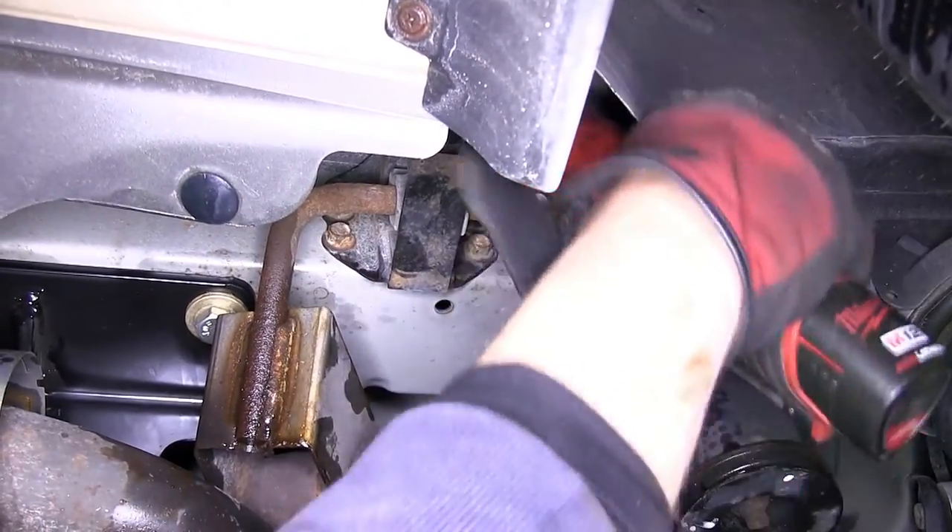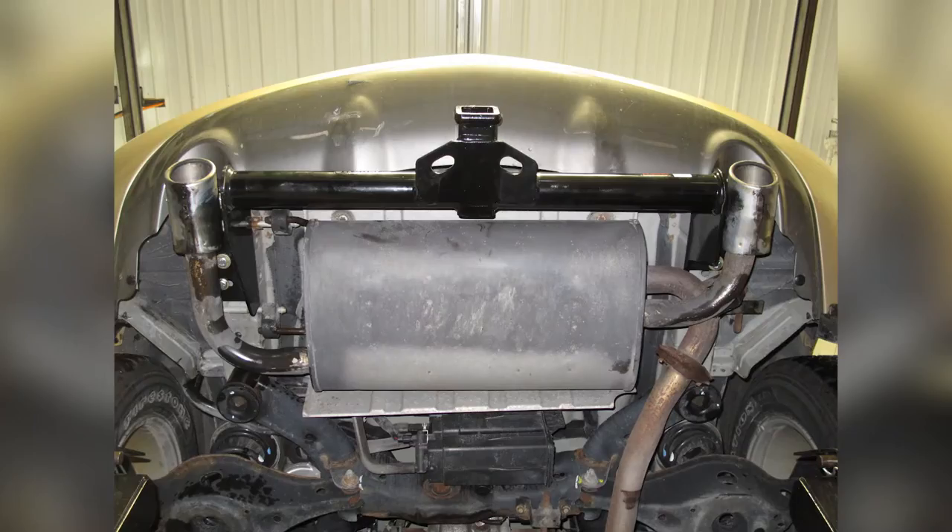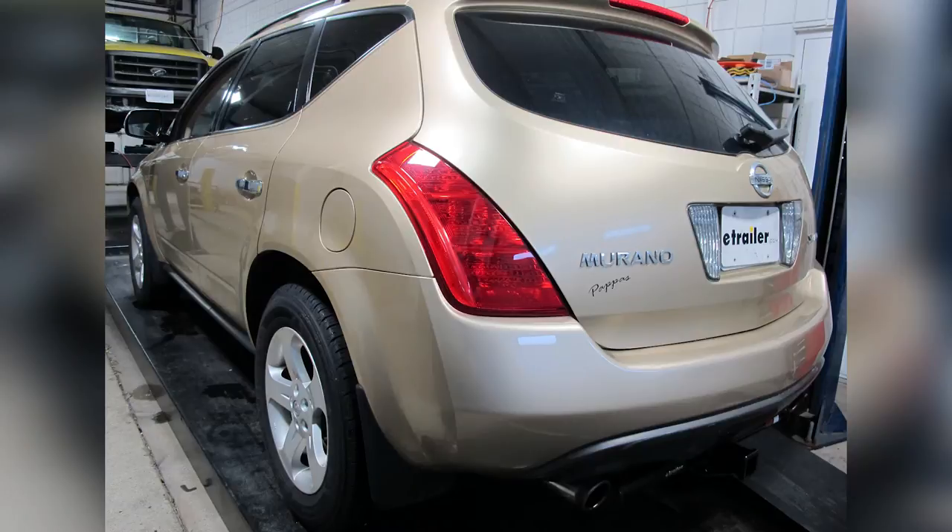With the exhaust re-secured, this completes the install of our Curt Hitch, part number 13571, on our 2004 Nissan Murano.